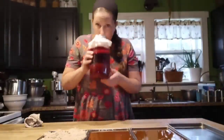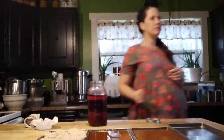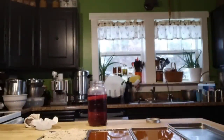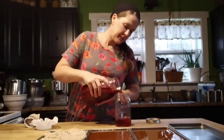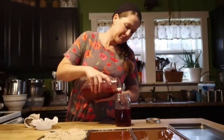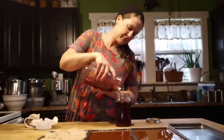Remember that red wine vinegar we made back in August? It is all done brewing — it smells ready to go. That's kind of how I do it: I judge it by smell and sometimes taste. If you taste it and it has that vinegar tang, then you know it's ready. So I'm just draining out all of the vinegar.